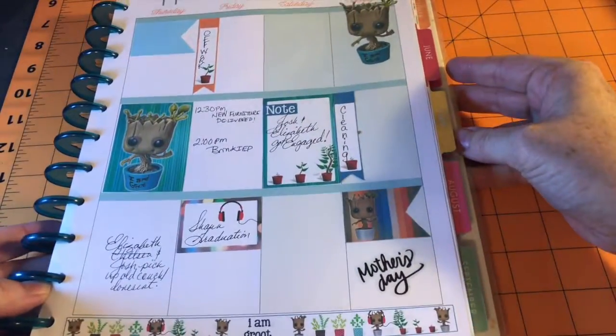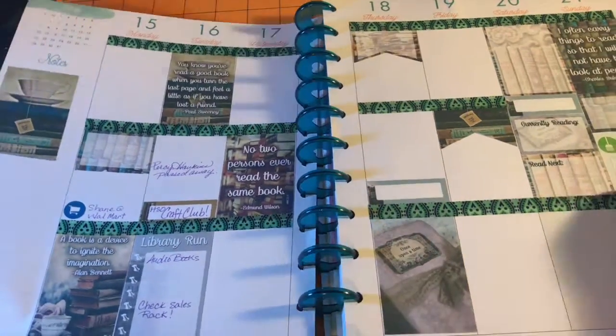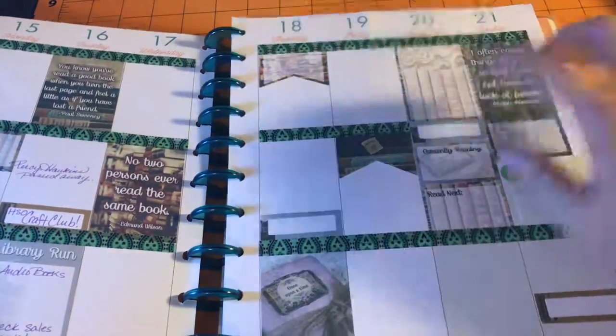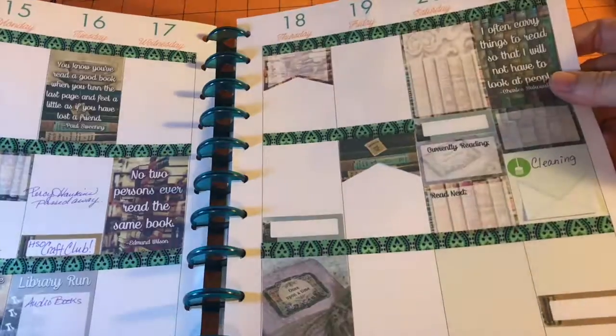And then I did a two-page spread again, and it's cute. It had the little washi at the bottom — a free printable you can get online. And this week it was just an ode to books, because I was supposed to go to the library this day. That didn't happen — I'm kind of sad about that. Maybe I'll get to the library this week. This again was a free printable. The washi is from one of those big cases from Michaels, but everything else is free printable.